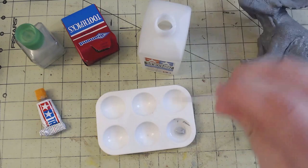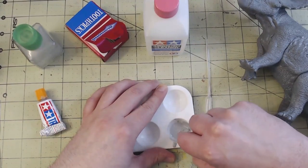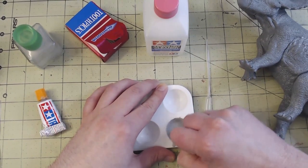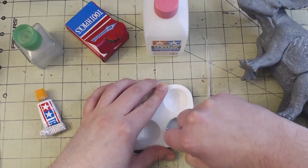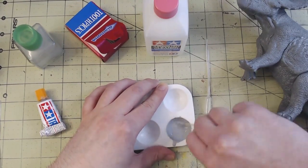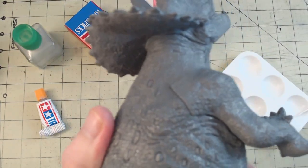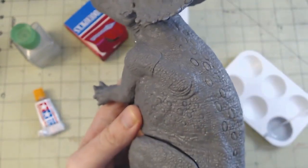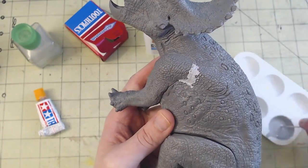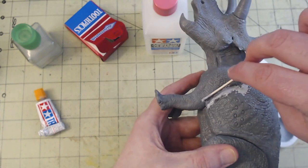Once the epoxy had dried, I could start in on the puttying. For this, I used Tamiya Basic Tight Putty — the gray stuff with the orange cap. Tamiya Putty can be thinned with either extra thin cement or with Tamiya's airbrush cleaner. Both are effectively the same product. All I do is squeeze a little putty into a palette and pipette some airbrush cleaner on it. I like to use a toothpick to stir it so I can break up any clumps of putty in the slurry.